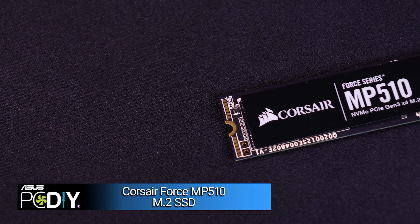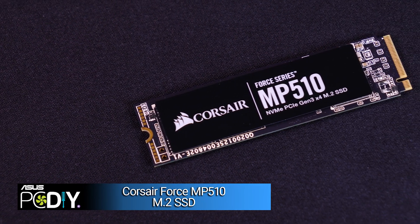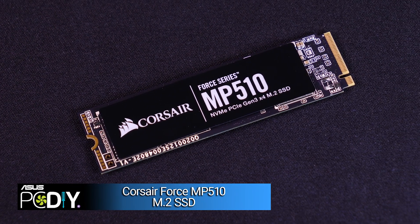Next, we'll need to install some storage. Here we have an M.2 solid-state drive. This little stick provides long-term memory for our computer — this is where your games and other files will be stored.